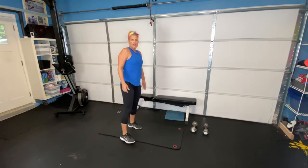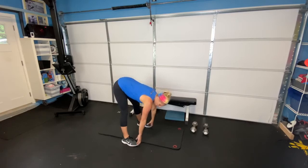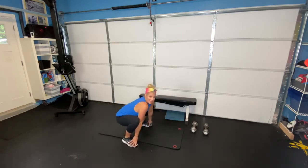Next we're going to do our squat to straight leg, hinging from the hips, grabbing hold of those toes, sinking back down, head is coming out, pressing back up through your heels, and then right back up. Down, and then right back up, pressing through those heels.